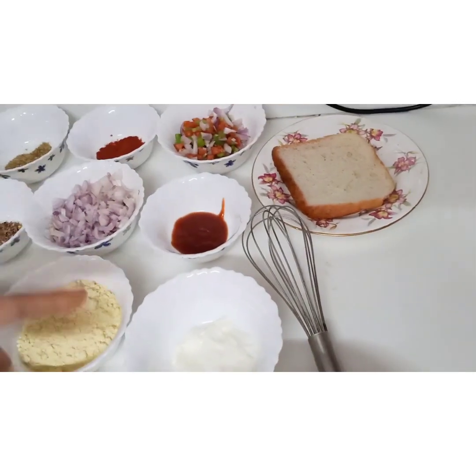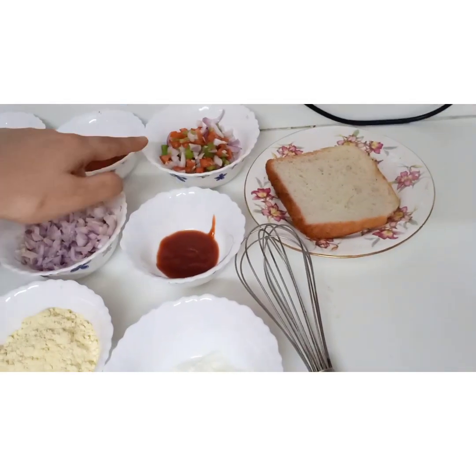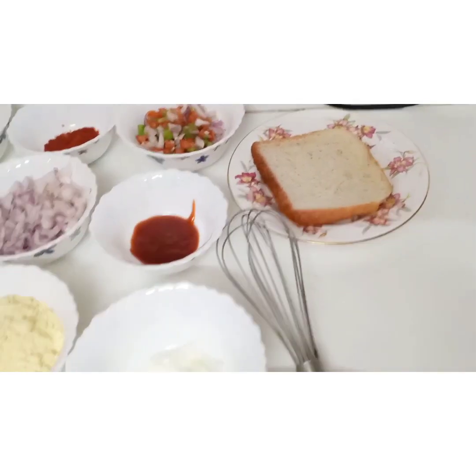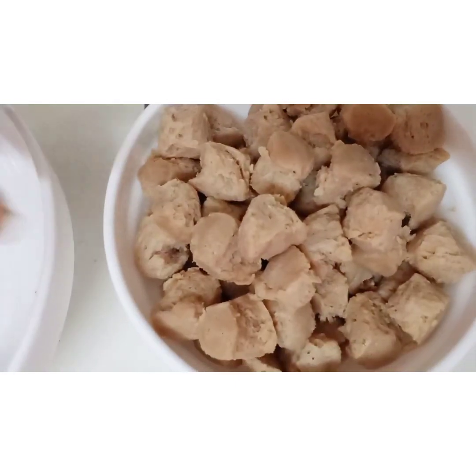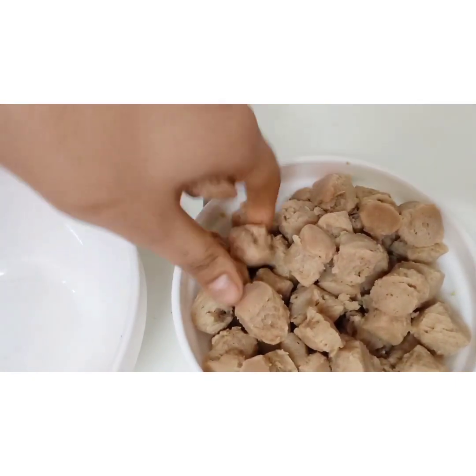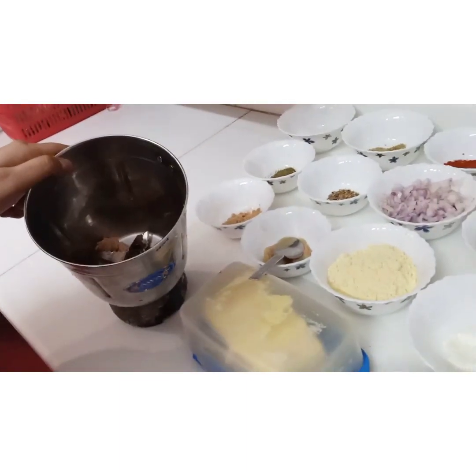Now switching to the soya bean kebab sandwich, we need hunkard, sauce, capsicum, tomato, onion, bread, cheese, and butter. We have boiled the soya bean for 2 hours and squeezed the water out.